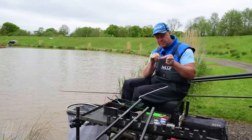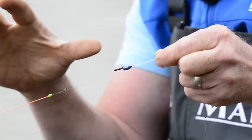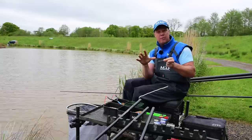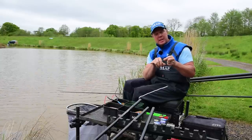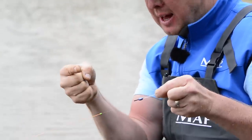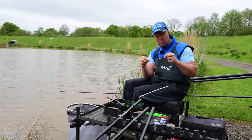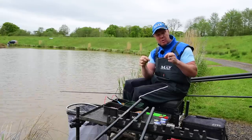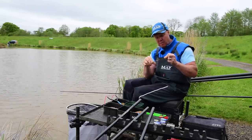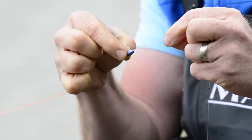Now this is very important — obviously check fishery rules, as some fisheries state a minimum of six inches between pole tip and float. But the shorter you can have this bit of line the better, as long as it's nice and tight and stiff through there. Holding that tight line as it falls through, the fish hook themselves. We've got roughly just over two inches, two and a half inches.